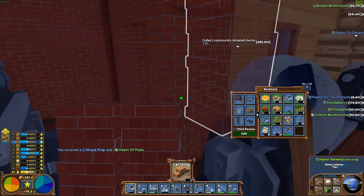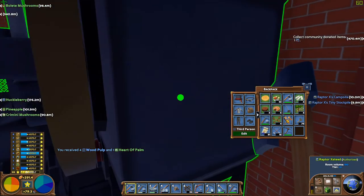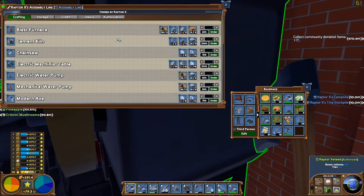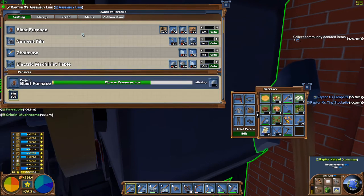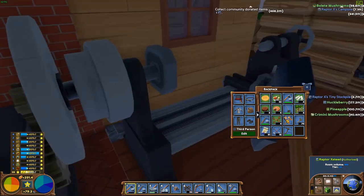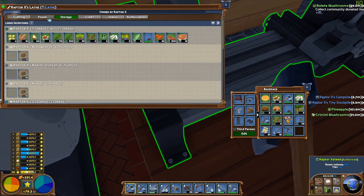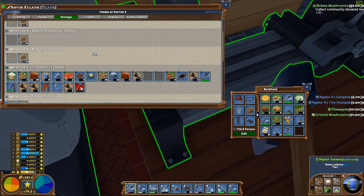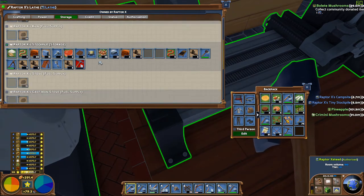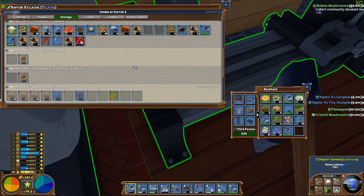I'm going to go ahead and put these back into there, and we can use this now. We've got all the materials we need. I'm going to go ahead and order one of those blast furnaces — or blast ferni, I suppose, is the official terminology for it whenever you have more than one. Actually, ferni would be a singular — I don't know what I'm talking about.